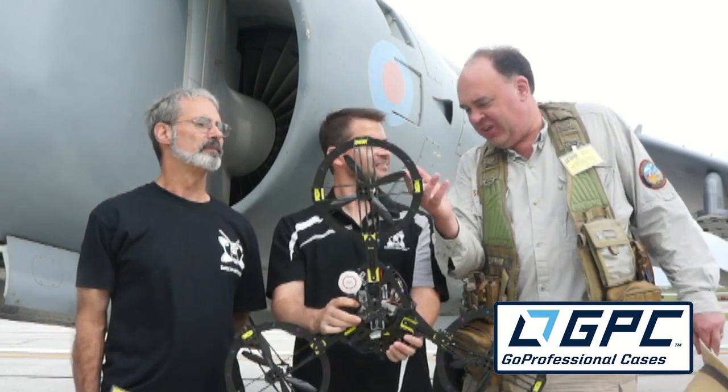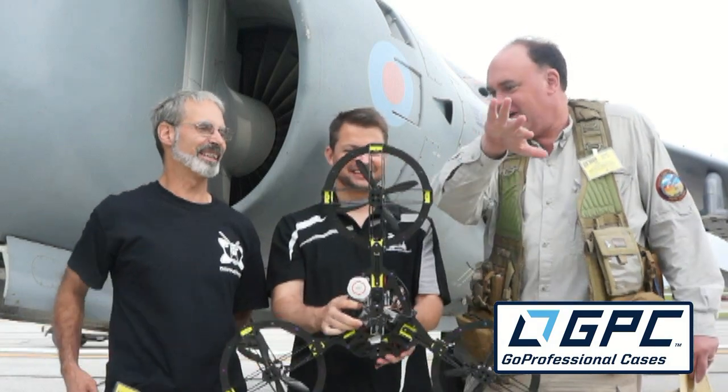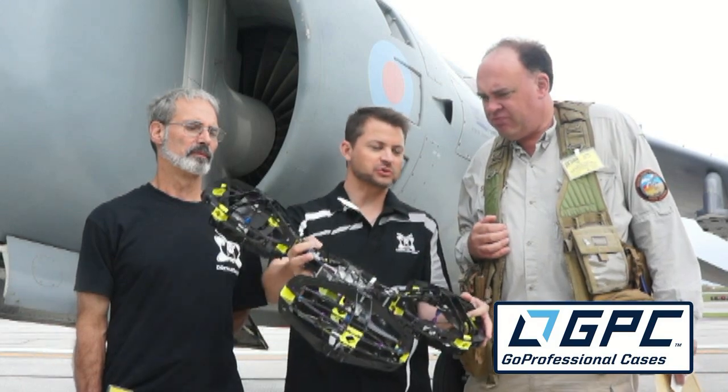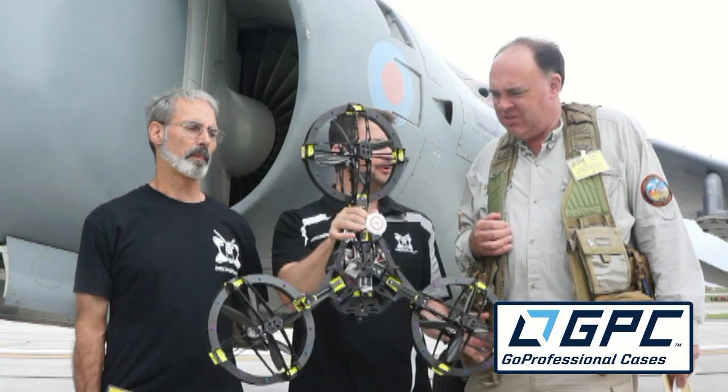The guard protects the propellers in case you bump into something, but it also protects people. Even if you do fly near someone, you're not going to lacerate anybody — they'll just get a bump. And if you've ever been flying a multi-rotor and it lands okay but it's windy and tips over, boom — you've broken two, four props. That will never happen with something like this.